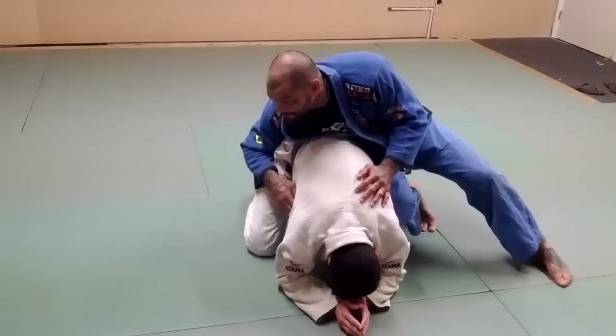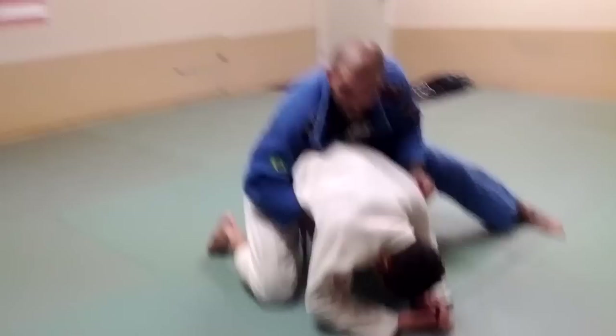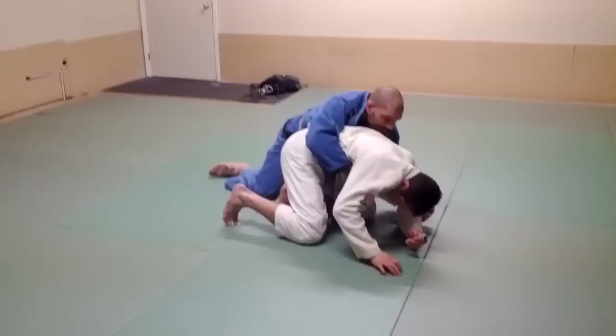The first thing we're going to do is grab this far lapel with this hand and feed it over to this hand. Pull it tight. Then pinch my elbow tight against his hip. The next thing I'm going to do is grab here on his elbow and drop my weight back like this.